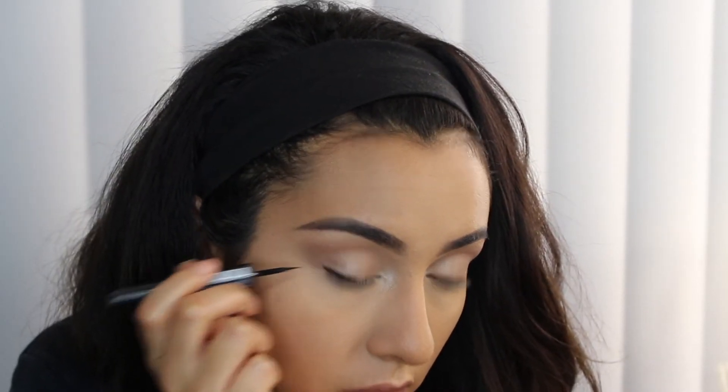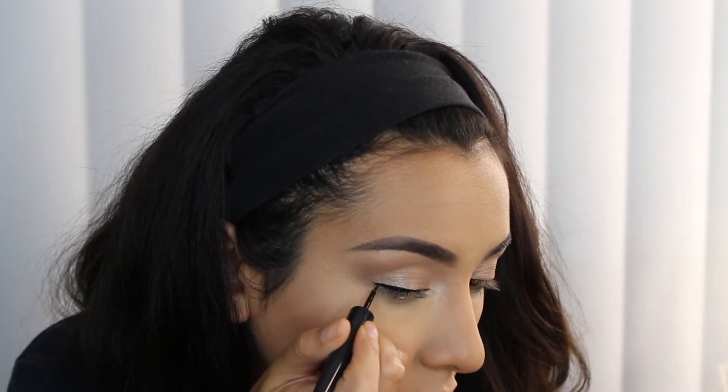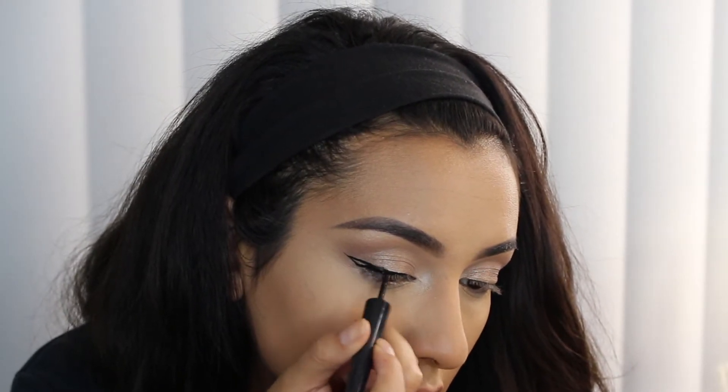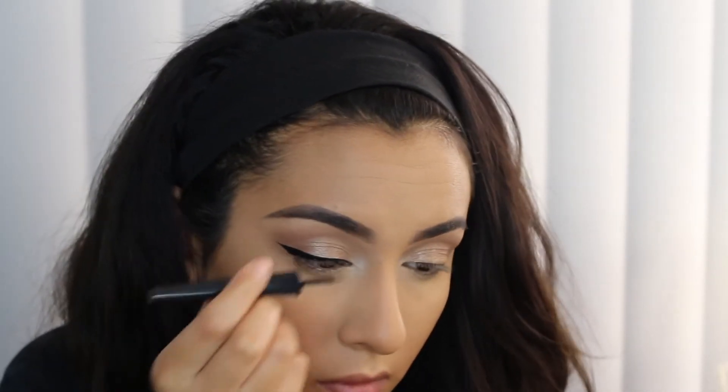Now I'm going in with some liquid eyeliner — this one is from Sephora. I'm going to create not necessarily a thick wing, but it is going to be pretty long, extending it out a little bit. I'm only going to do one eye on camera because eyeliner is already hard enough to apply, and doing it on camera makes it that much harder.